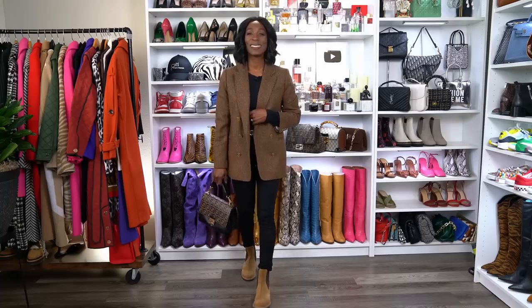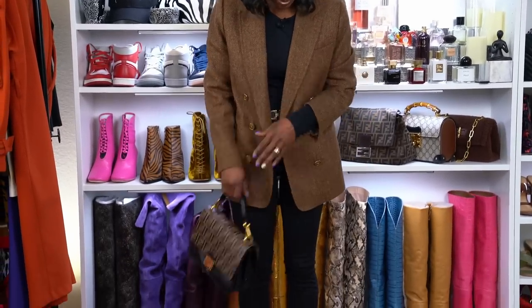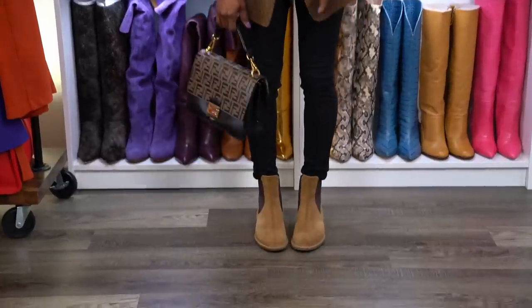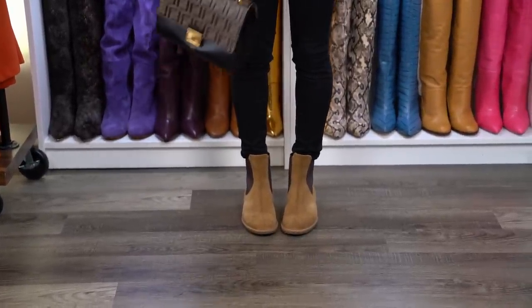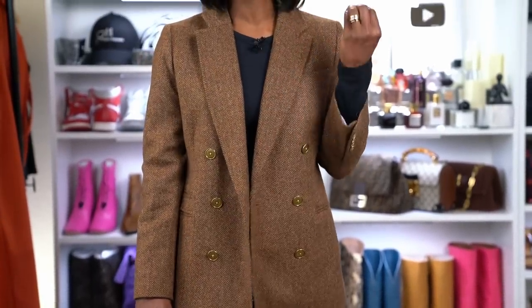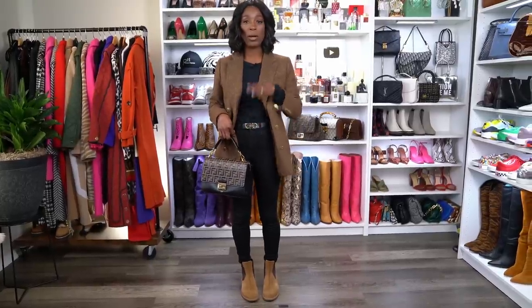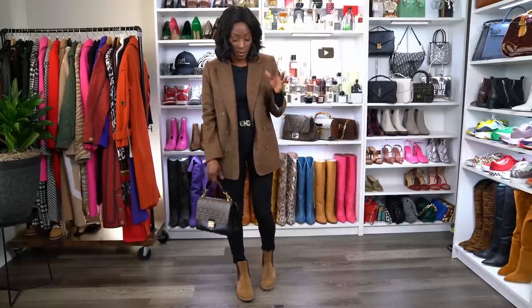This is look number two. For this look I used the t-shirt as my primary shirt and the jeans as my bottoms. I've paired it with these really nice chugger boots from Ecco — I got these on a collaboration last year — and my tweed blazer, which is a really nice neutral look. The brown and black are very fall and winter, and I paired it with my Fendi purse which is brown and black as well. Because the purse has gold hardware and the blazer has gold hardware, I paired it with a black belt with gold hardware, and I would have on gold jewelry.